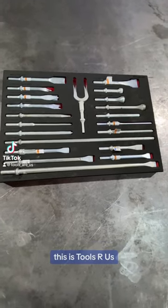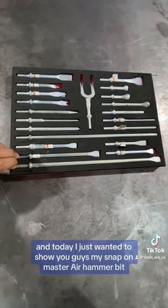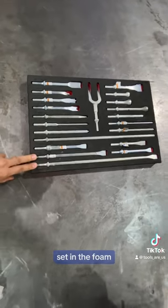Hey, what's up you guys, this is Tools R Us and today I just wanted to show you guys my Snap-on Master Air Hammer bit set in the foam.